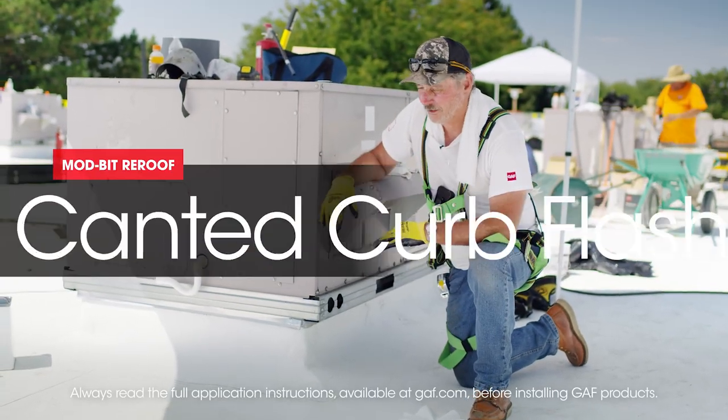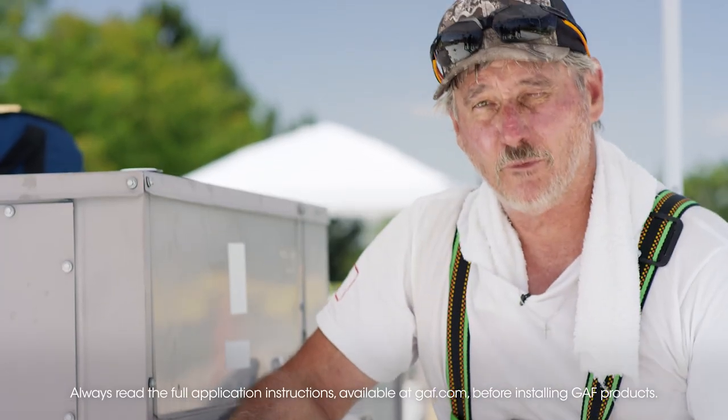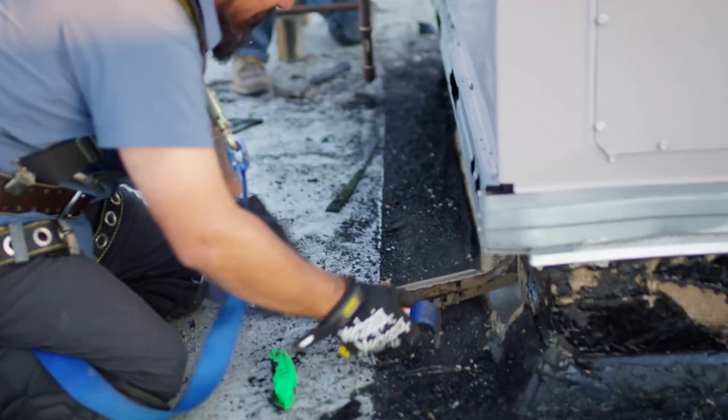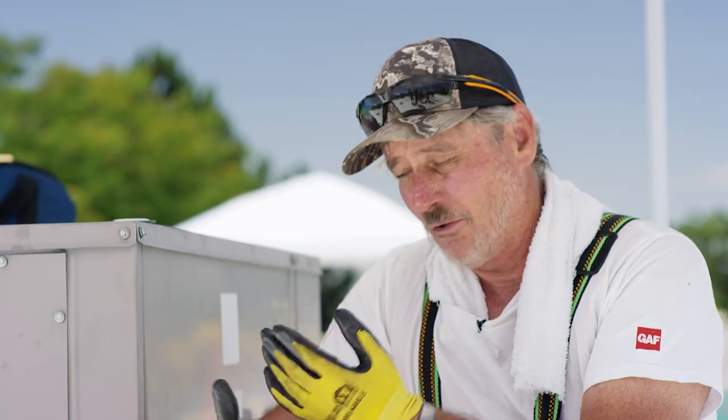We're finishing up on the last section here — we did this with the low rise foam and the fleece. We have some oddball details we had to deal with. On some sections we tore the curb flashings off, and some we left on, just to show different ways to attack this. You don't necessarily have to tear the flashings off. Per JF specifications, if the flashings are tight and clean, you can leave them on in a re-roofing situation.